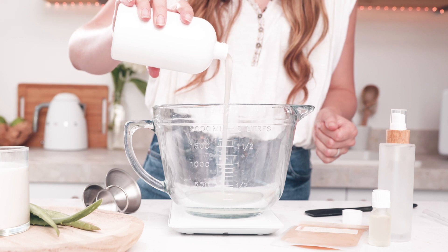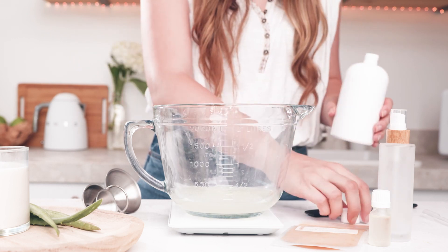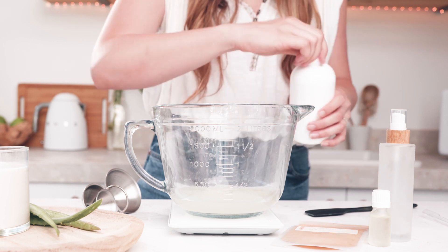Let's get started by turning on our scale and we'll tare out the weight of our pitcher. Next I'm going to pour the base into my pitcher — the base is going to make up about 99% of my total formula, and I'll be using 1% fragrance oil in addition to that.